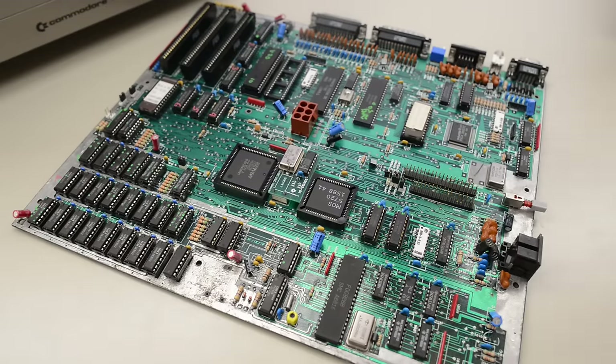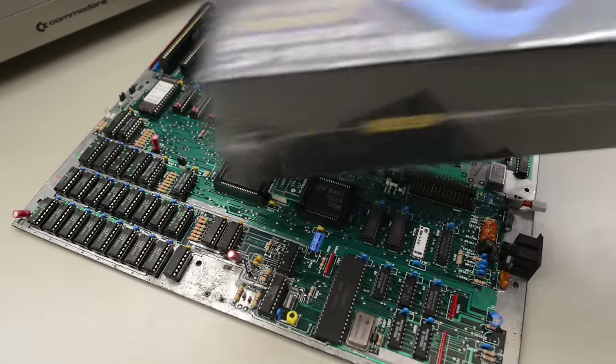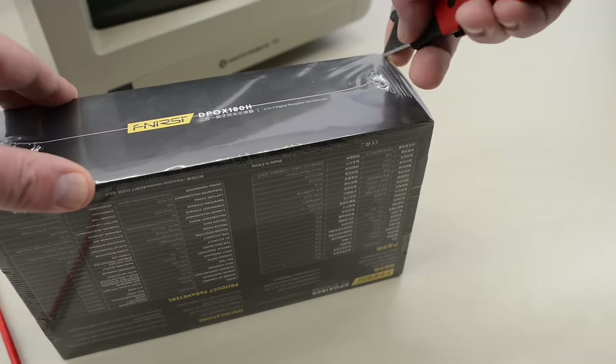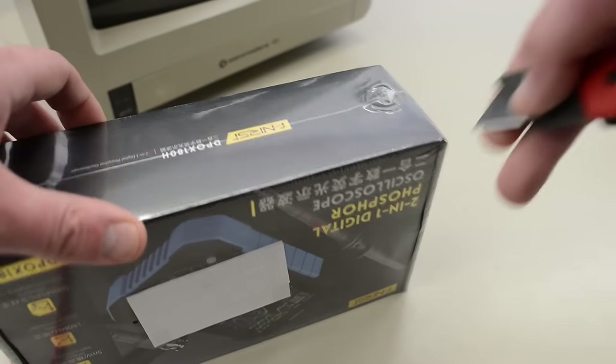So far we have found and fixed more than a dozen faults on this battery bomb board, and it still doesn't even post. In other words, it's perfect to test the new scope. I gladly accepted the scope for several reasons — I'll tell you in a minute.